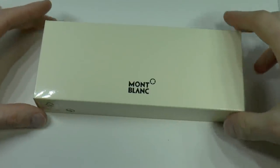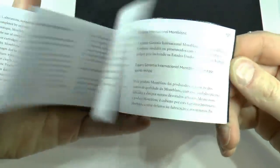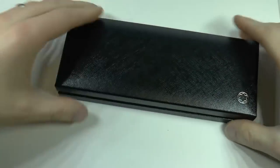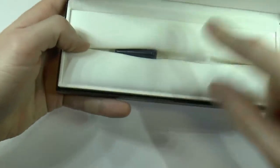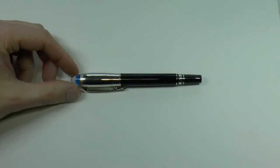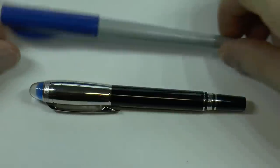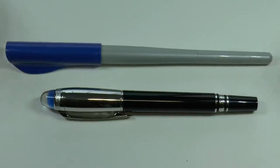Let's have a look at the Starwalker. The box is a classic Mont Blanc box — cream colored cardboard outer cover — and then there is a rather fat service guide with some filling instructions. Then there is the actual clamshell box. It comes with a cartridge and a placeholder cartridge that's in the pen when you buy it. Mont Blanc explains that this pen can only be used with cartridges, not with a converter. The pen is shown right next to a Pilot Parallel — no Lamy Safari available right now.